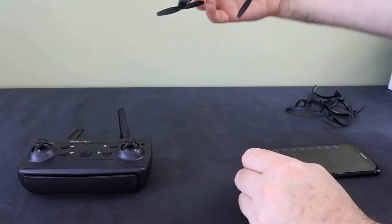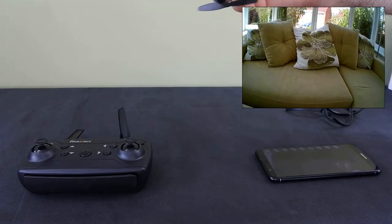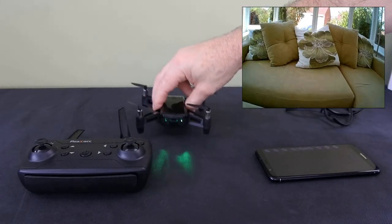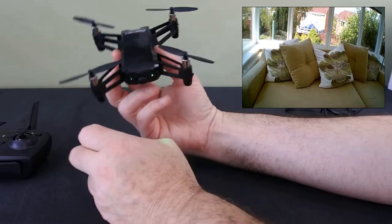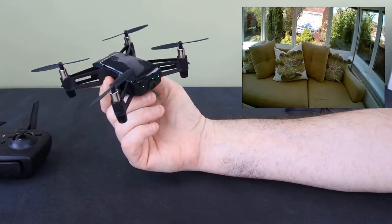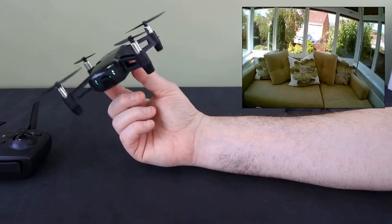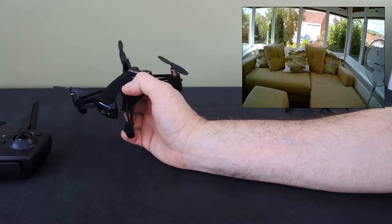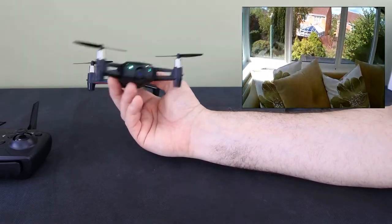Underneath you've got — there's no sensors under this. It looks like it has but it hasn't. It's got a decent little bit of weight about it. You can fly this — it's a bit too windy at the minute. In about five miles an hour wind this thing's absolutely fantastic — it'll fly absolutely fine. When there's no wind it's just going to fly exactly as you've probably seen below. It flies that well; it's that smooth.